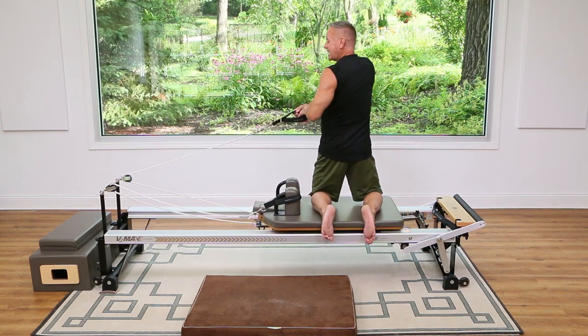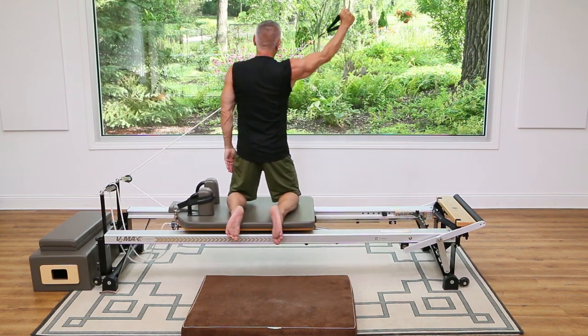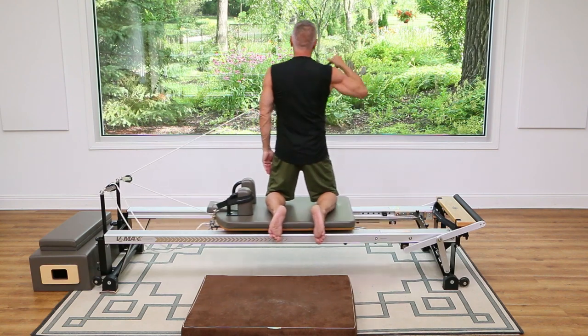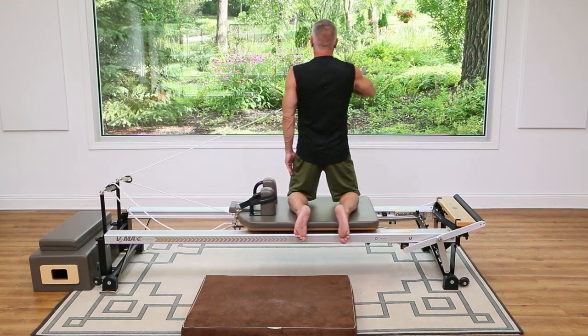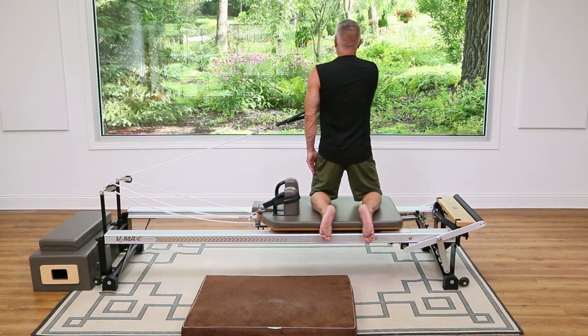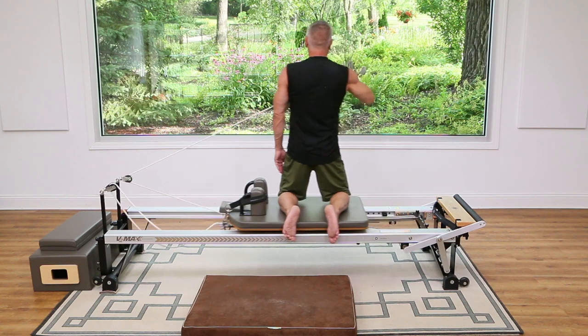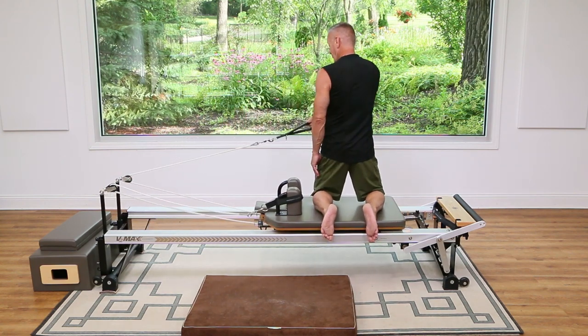Now we're going to do our backhand. Use your support beam here — take it slow, don't fall over. Up and out and back down through. And reach and down through.